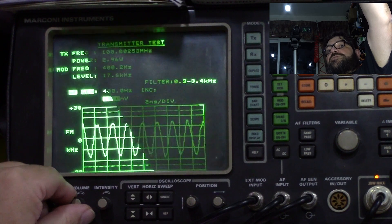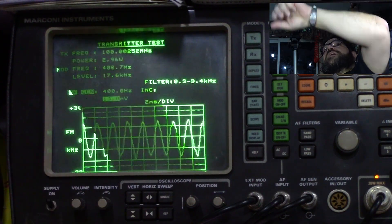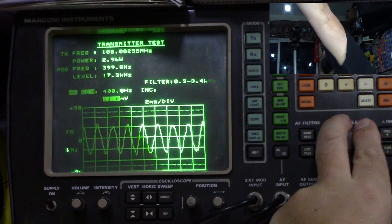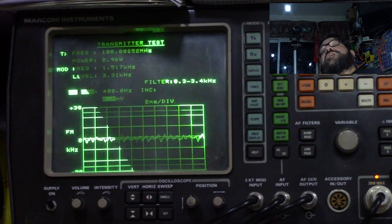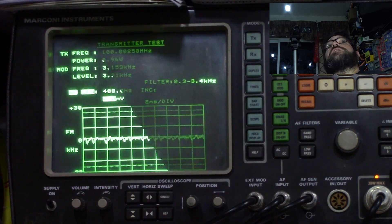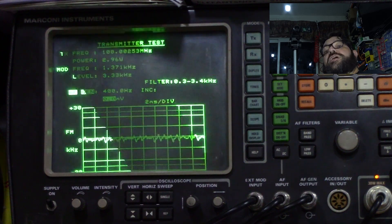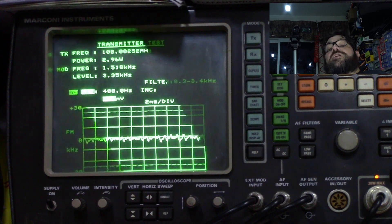You can hear a little bit of the overhead, and I can sweep that through the frequency range. That buzzing noise is actually the power supply. If I connected it to a battery it would actually be clean — just shows how dirty this power supply is. I really must put some more filtering on it.